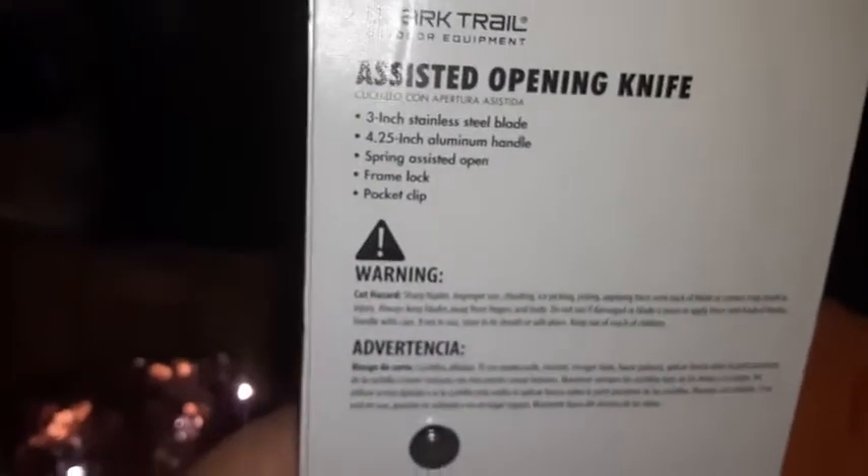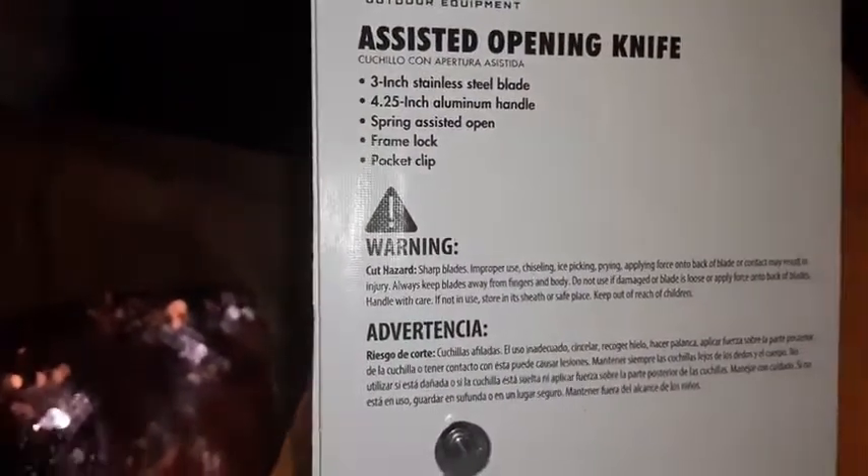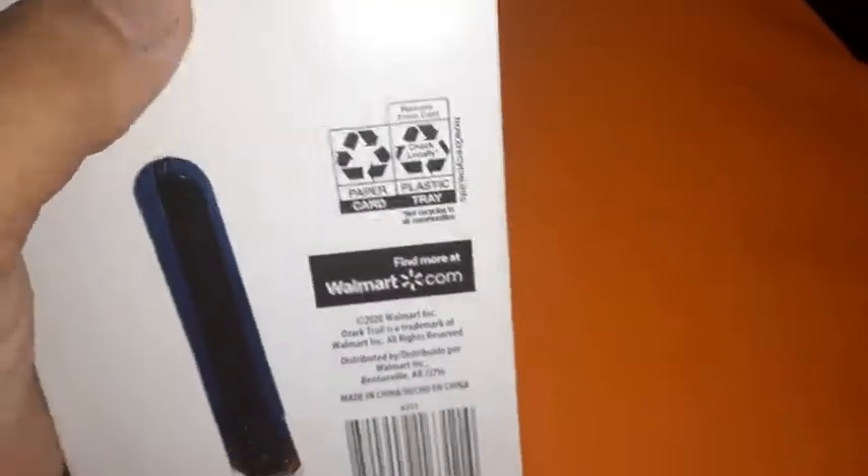Okay, this is an opening knife. How do I open this crap?